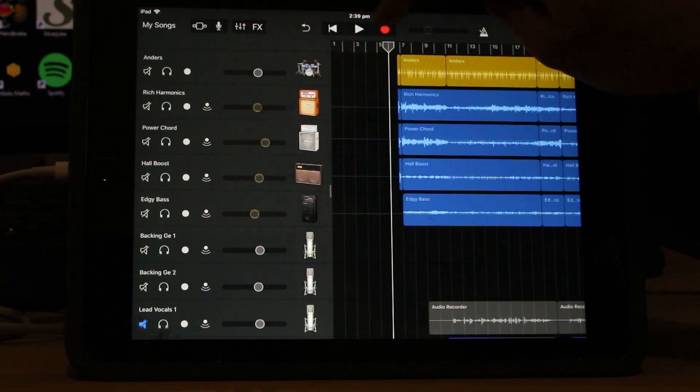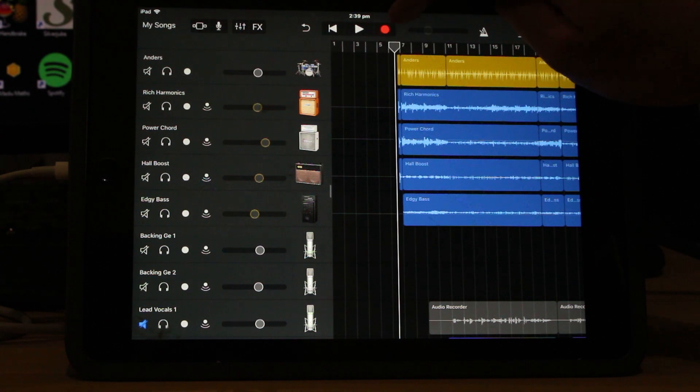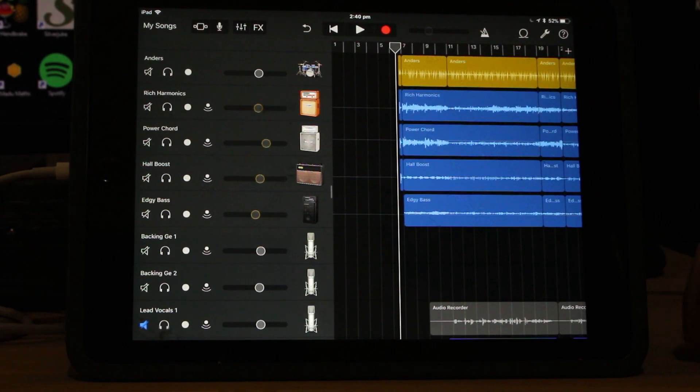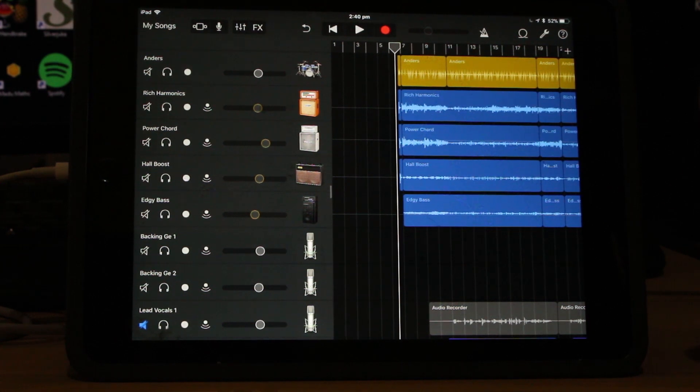Let's cue this track up and hit play, and I'm going to let you listen to the whole song. I'll try to scroll up and down as we go through to show you where some of these different parts come in with the changes in volume and automation. Okay, here we are. This is my new song, College. Let's go.